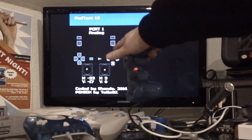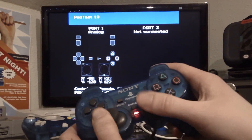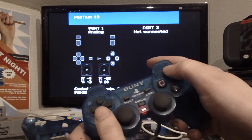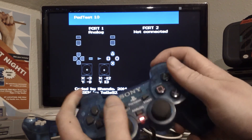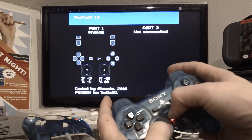Plug it in. It just pops up automatically in the bottom. This one seems to work just fine.